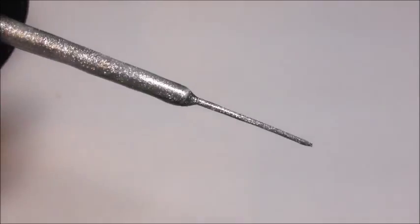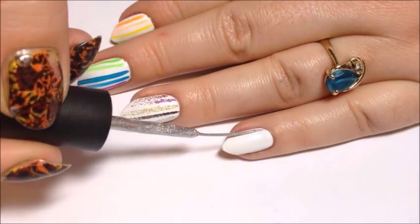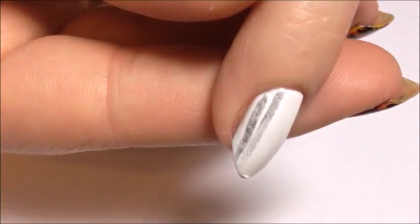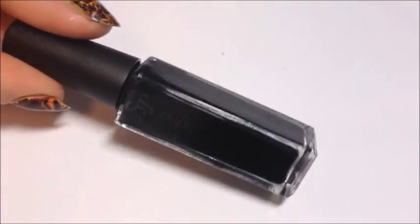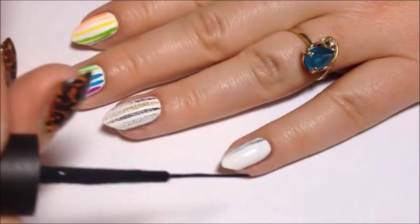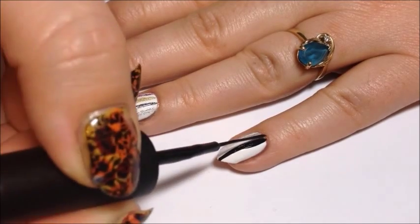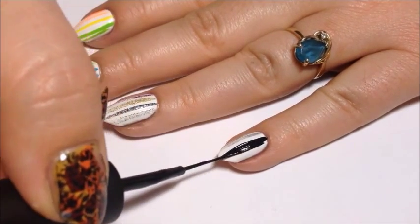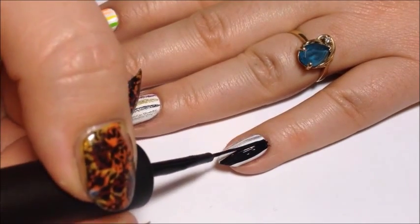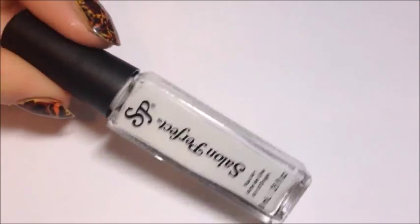Next is Silver Plated. Then we have Black Ink. And White Out.